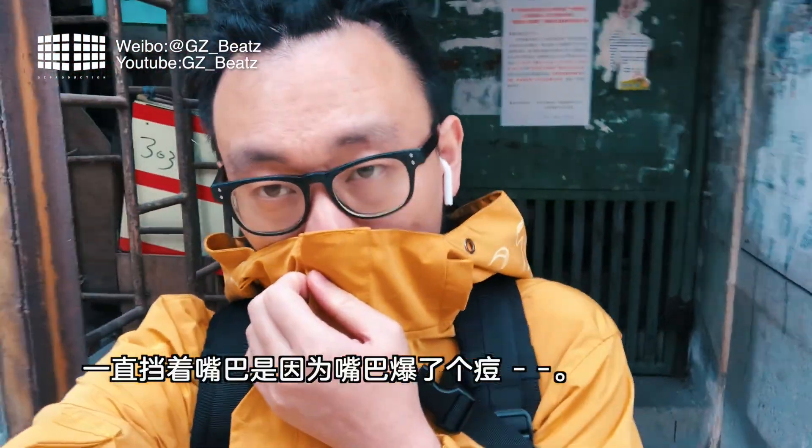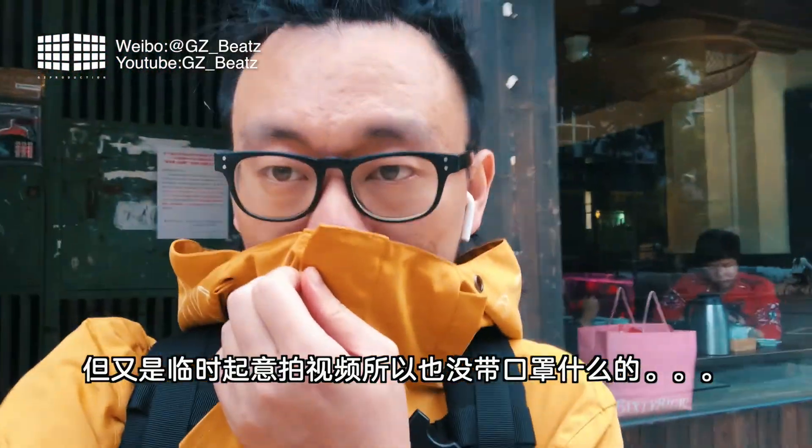GZ Protection. Hello everyone, I'm G.B. I'm ready to go to work, but when I came out, I saw this thing.